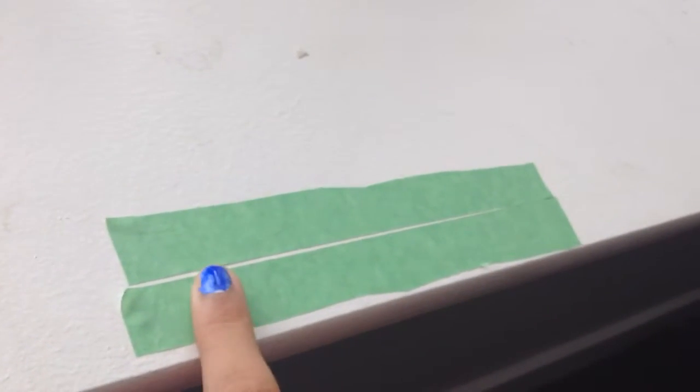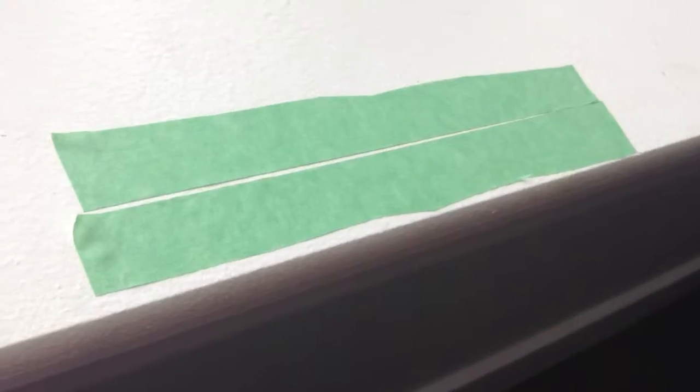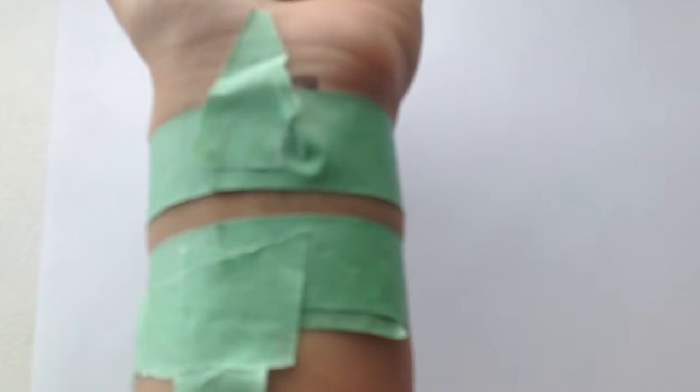You're going to start off by cutting a big piece of duct tape in half and making sure that it can fit around your wrist. This one fits around my wrist and it's a little bit bigger than it needs to be, but that's good. If you want a straight line for a bracelet, you can just put tape like how I did.